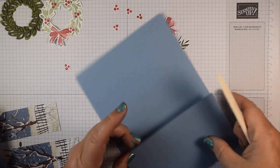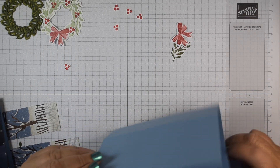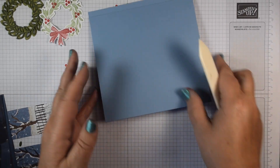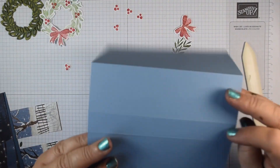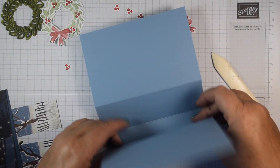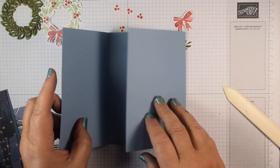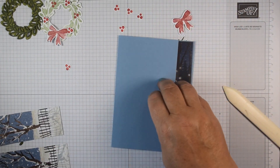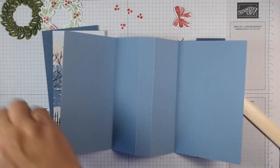I want to reinforce these score lines. First I'll fold them in the direction they're scored, making sure they're lining up nice and true. Then these two narrow ones I'm going to fold back on themselves. What that gives us is a nice panel to pop things on — there's our trifold card. I'm going to be adding a panel in here, a panel on the front, and then the two on the inside as well.